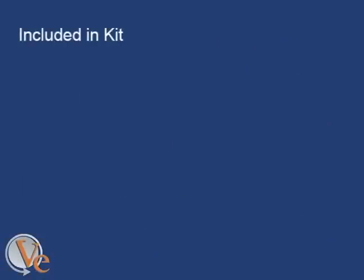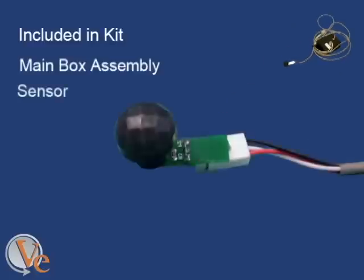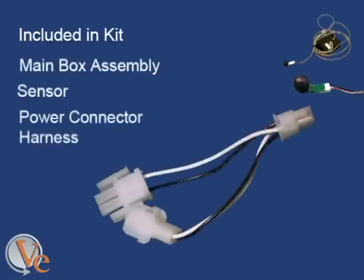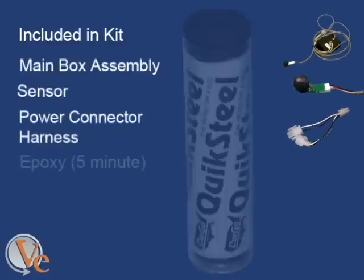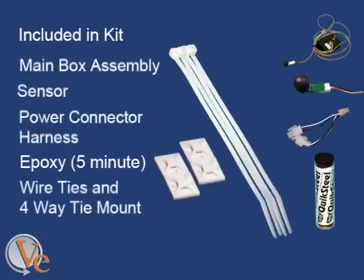Included in the kit is the main box assembly, including the sensor, the power connector harness, 5-minute epoxy, and wire ties and 4-way tie mounts.